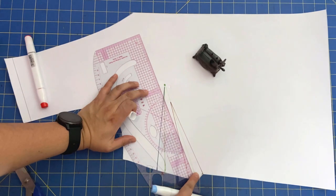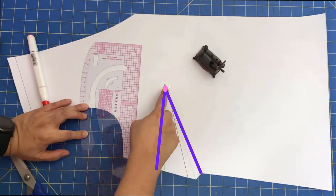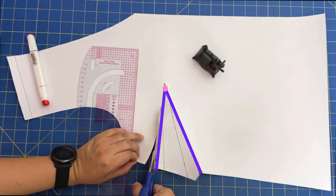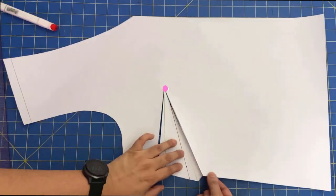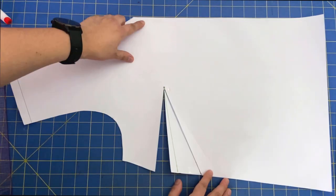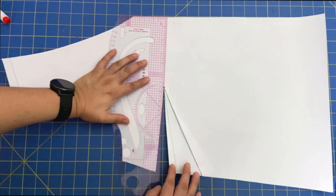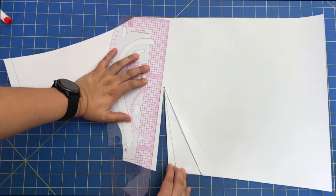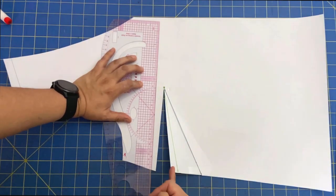I'm going to choose the bottom dart leg, extend it up to the bust point, then cut from that bottom dart leg up to the bust point, and from the blue line up to the bust point — this will be the hinge point. What we want to do now is close this angled dart and open the same volume up here straight. I'm going to take this, rotate it until it covers the upper dart leg, close this dart, and you can see how it opens up space here. Placing the center front along my cutting mat lines and putting a ruler through the middle of the dart, you can see the middle of the dart is right on the cross grain — that's exactly what I wanted to achieve.